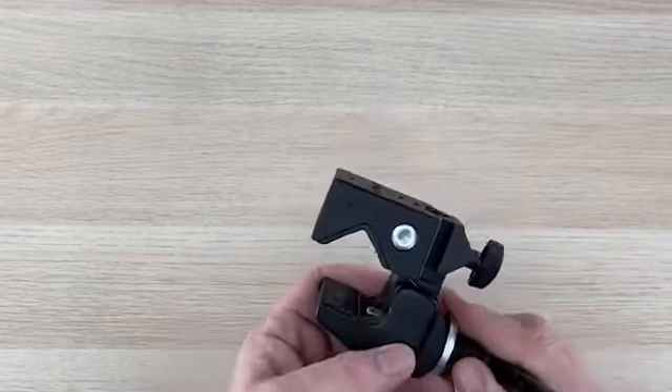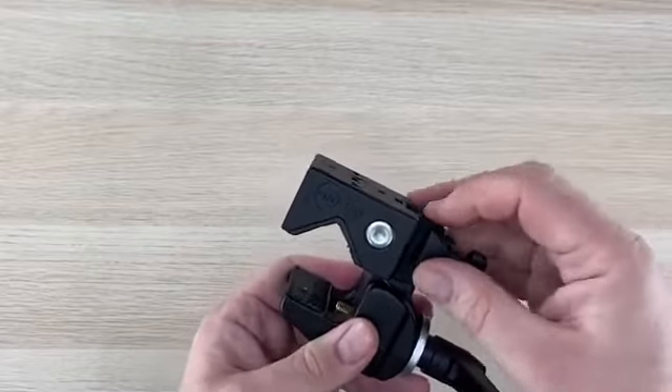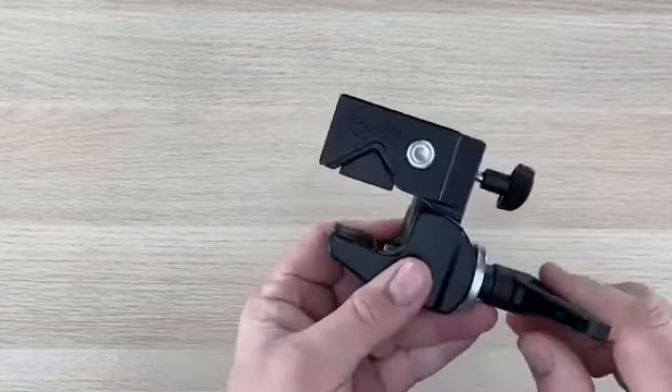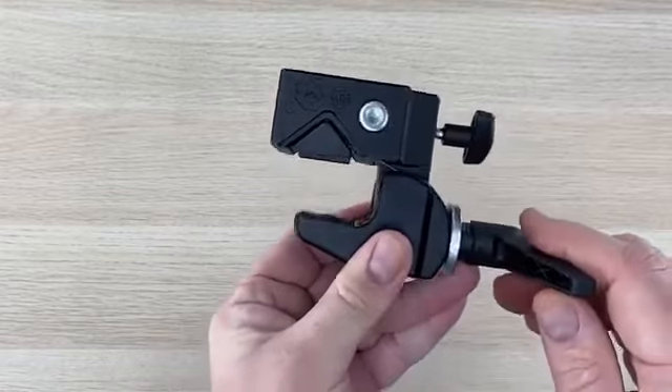Another way the super clamp can be used is on a table. Unscrew the T-nut a little bit, pull the wedge out, put the wedge in the seat portion, and now it has squared up so you'll be able to use it with a table.